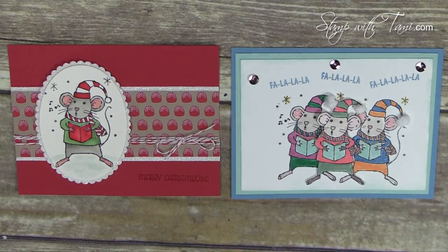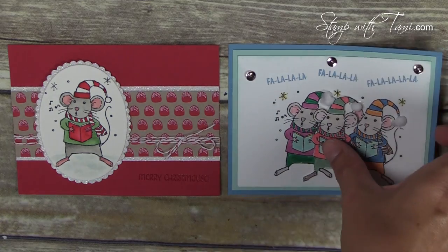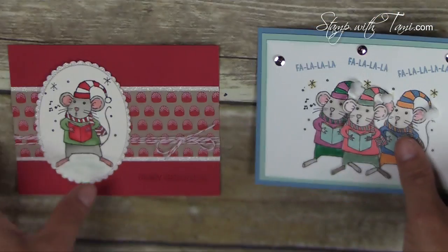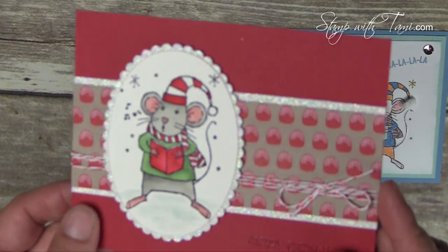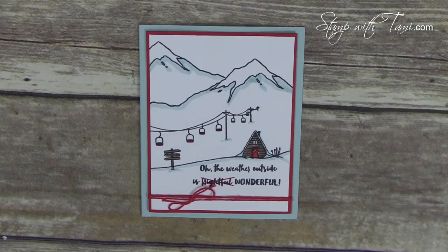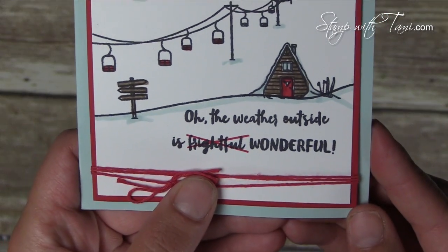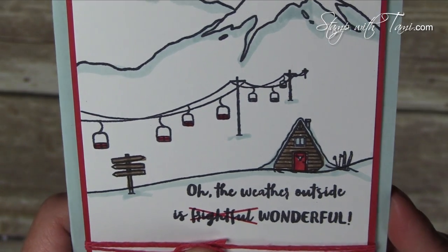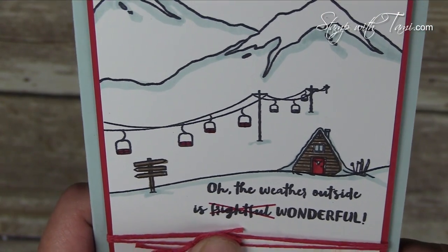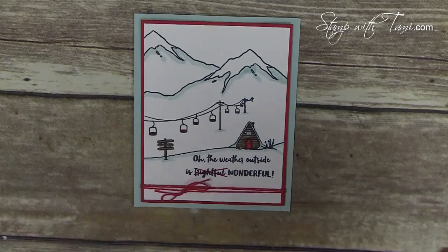Next up we have the Merry Mice stamp set. Love these guys — so fun. These little guys actually have cotton balls on their little hats. Super cute. And this one uses some Dazzling Diamonds accents in the background. I love this card. This one's colored in with Stampin' Write markers and uses the Mountain Adventure stamp set. I especially loved what they did with the greeting: 'The weather outside is frightful' — with an X through frightful — and it says 'wonderful.' That is such a fun idea.